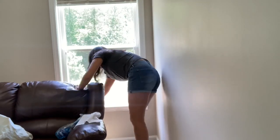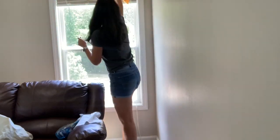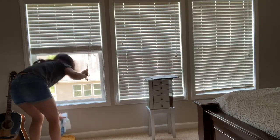Now it's time to move on to the windows. I'm using the same microfiber cloth to wipe down the window sill, and then I'll clean off the window with just a window cleaner and a paper towel.